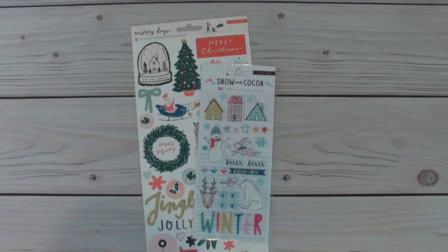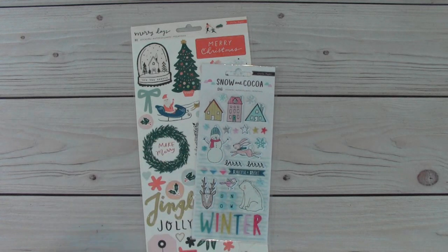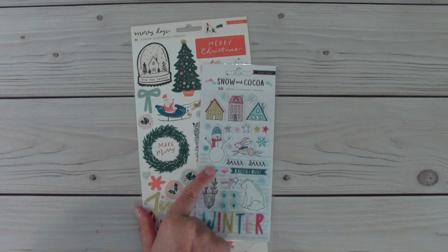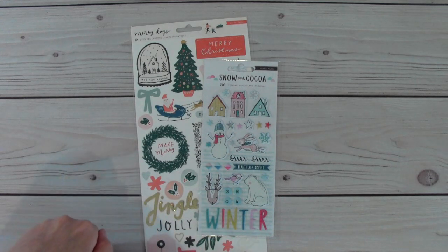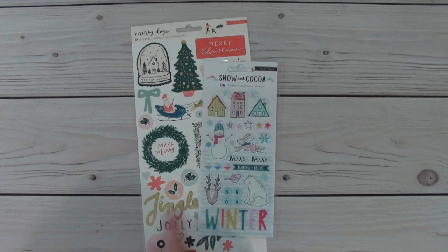This week's project needed to be geared around a Christmas collection, a Christmas paper pad or paper pads or a collection. So I chose to use Merry Days and Snow and Cocoa. Both are from Crepe Paper and I only had a few sheets of the papers — a couple of both of these sets. I tried to keep them separate as far as my cards, but on a couple of my tags I might have interchanged and put a couple of elements from both.